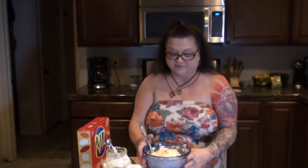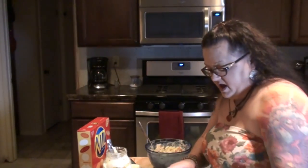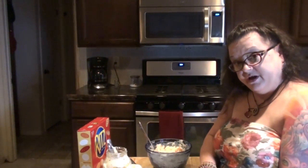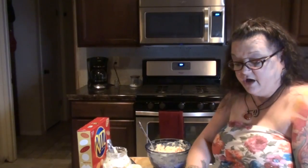Okay guys, my hard-boiled eggs are done. I've got my crab meat all in a bowl mixed up with some mayonnaise. Now I'm going to chop up two hard-boiled eggs and add those into my crab. Let me do that and I shall return.